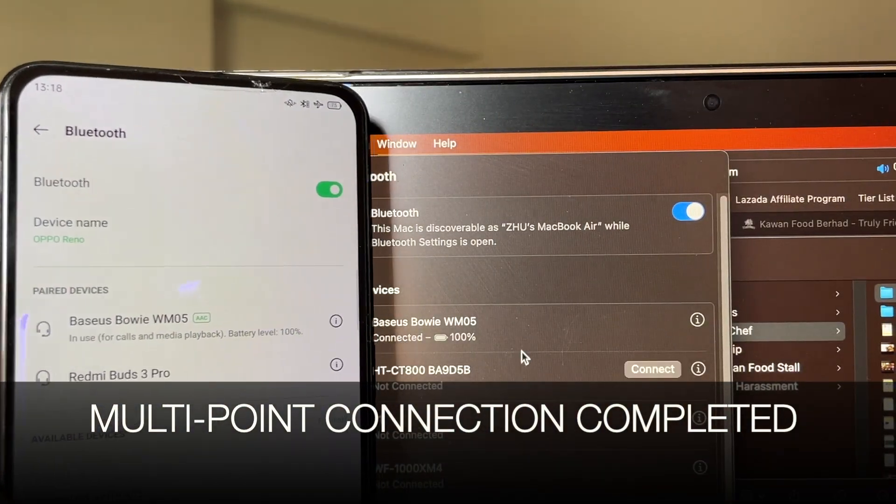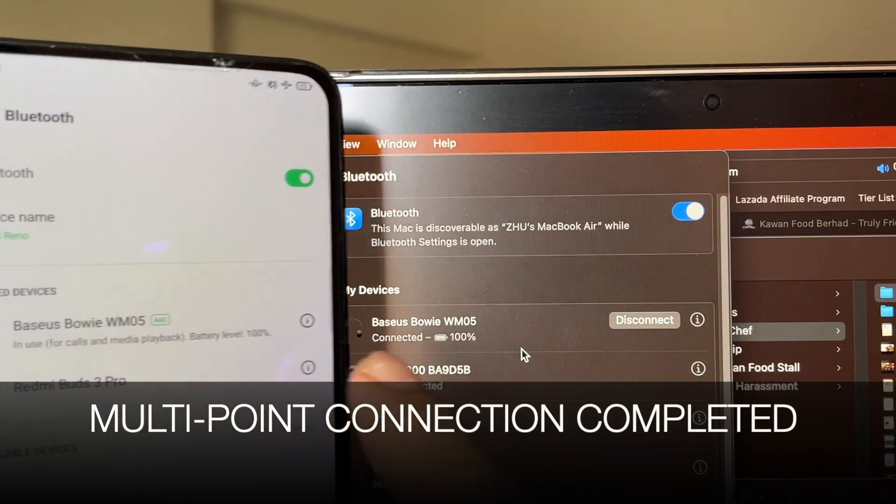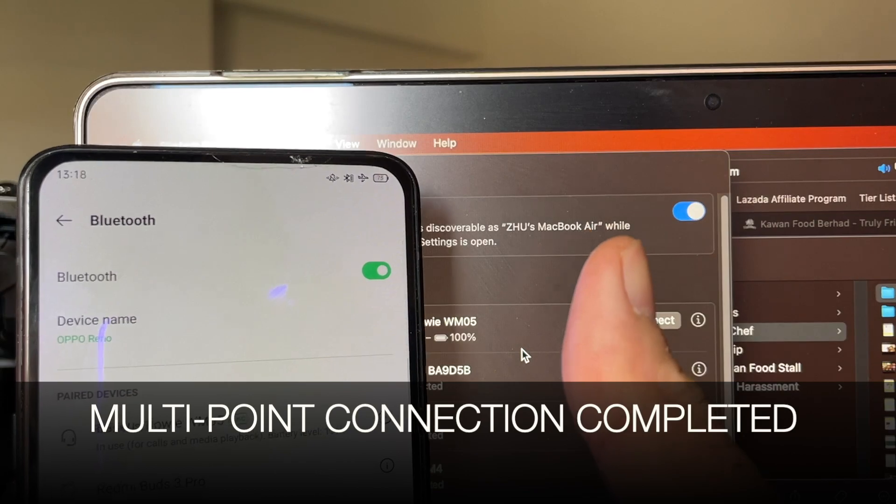And voila, your multi-point connection is completed. Now you can switch effortlessly between both devices, whether it's for video, movies, phone calls, or music.